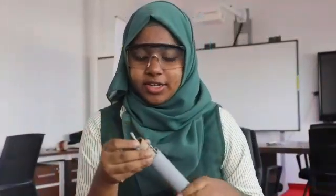Now the rocket motor is ready. It's very simple to make. The rocket motor has to be pushed inside the body of the rocket and fixed tightly with the help of glue.